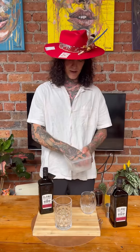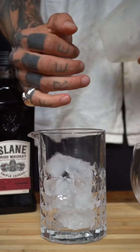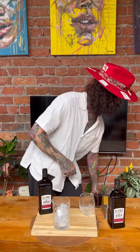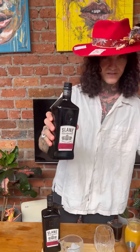First things first, this one's made up in a mixing glass. We are going to fill our mixing glass with ice. We're going to follow that with 60 ml of our Slain.